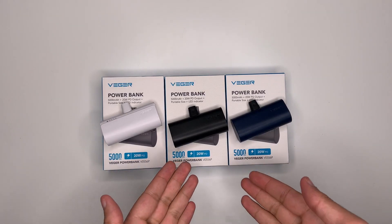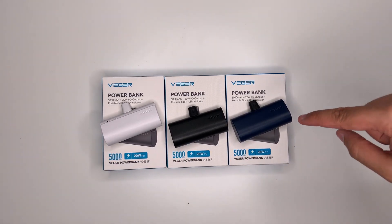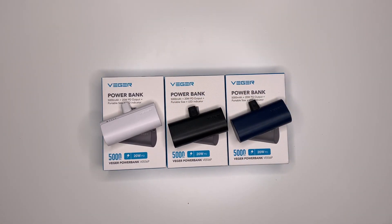I have three power banks here which are exactly the same — the only difference is the colour. Here is the blue colour, that's the black, and that's the white. Remember, if you find the video useful, leave a like. Also make sure to check out Vigor's social media accounts as they have regular giveaways, and as the saying goes, you have to be in it to win it. I will leave all links in the description box below.